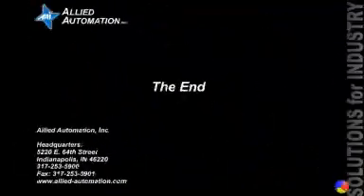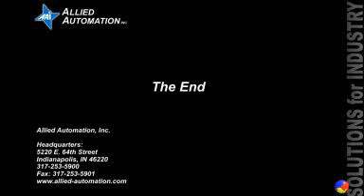Thank you for viewing. This video brought to you by Allied Automation. Allied has been providing solutions for industry since 1981.